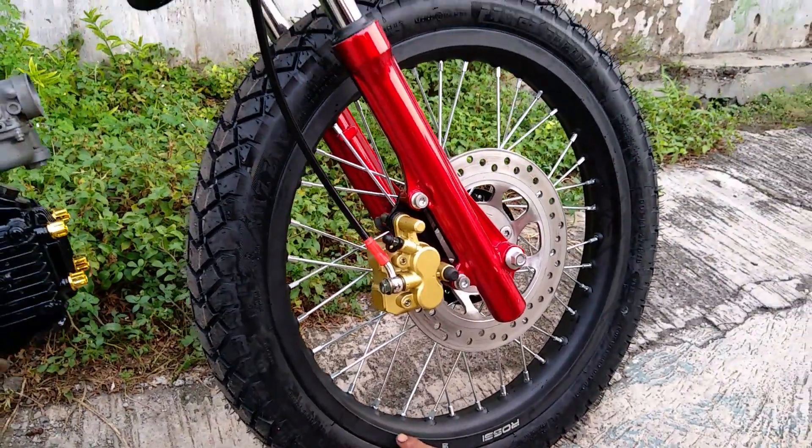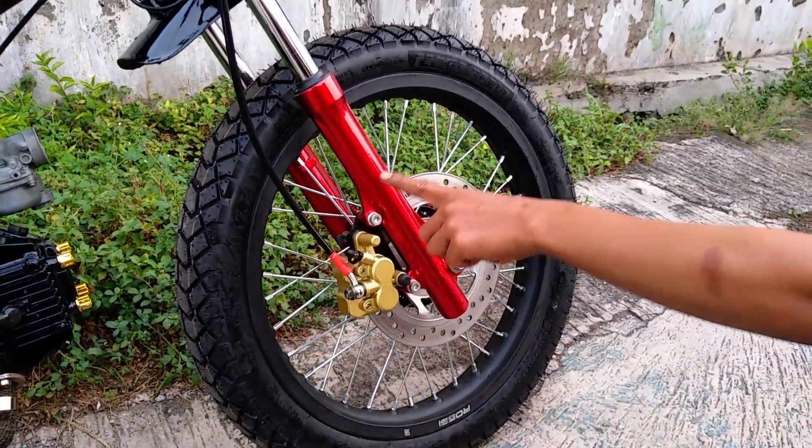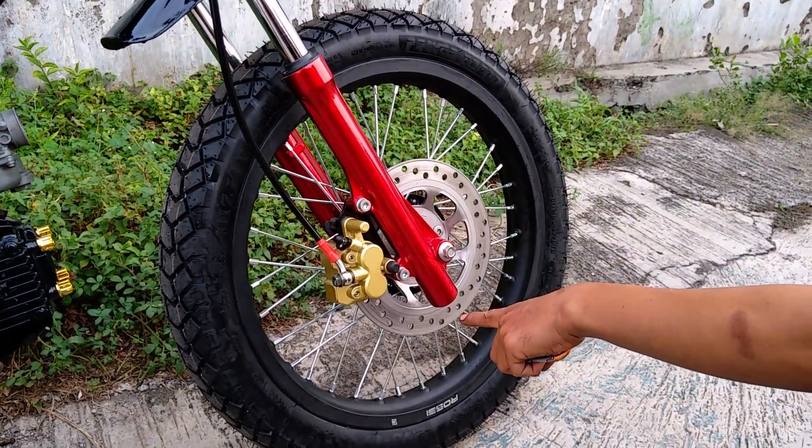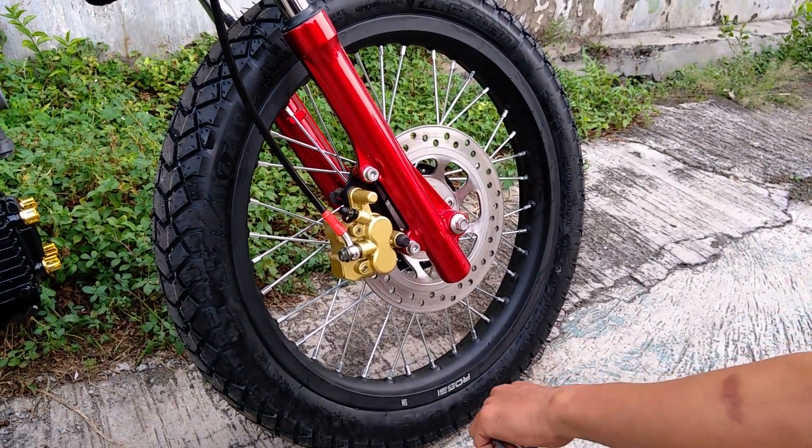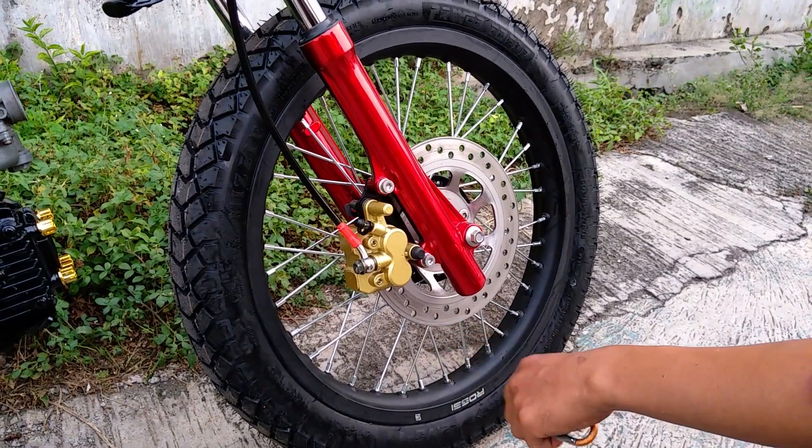Untuk pelek kita menggunakan yang warna hitam di sini. Peleknya warna hitam, bahan aluminium. Ukurannya 160, ring 17.